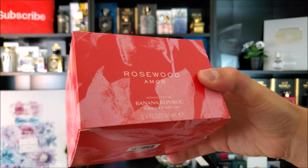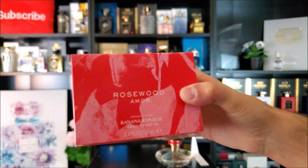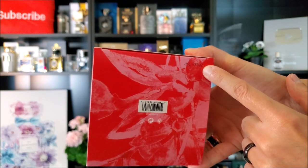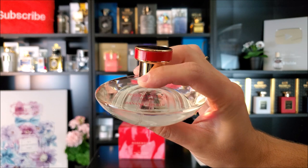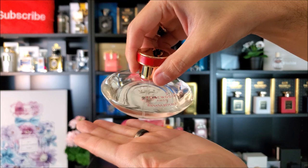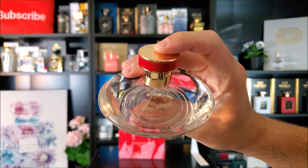Let's start with the presentation. The box for this fragrance is rather simple — you just have Rosewood Amour written on the front, with a sort of floral print, and the box is red with pink accents. The bottom of the box has the serial number printed in black ink. Here is the bottle — it does come across rather feminine despite the fact that I find the fragrance to be unisex. It has a red band on the cap, which clicks into place securely, and the distribution on the atomizer is nice and wide.